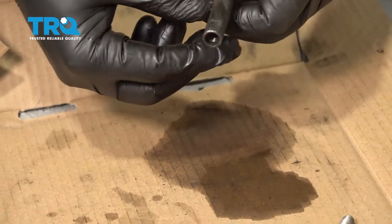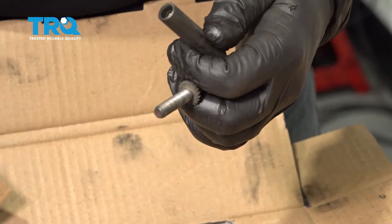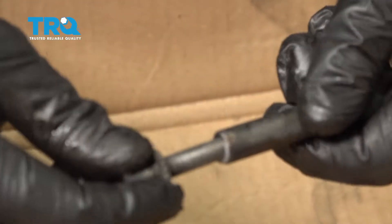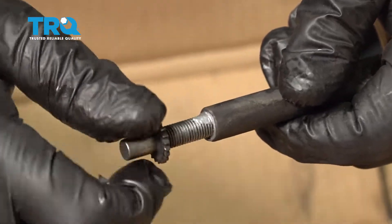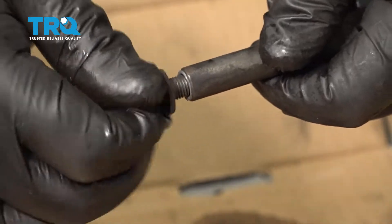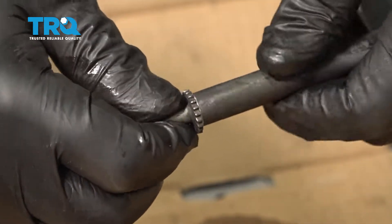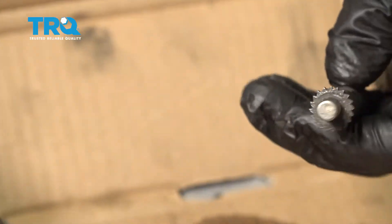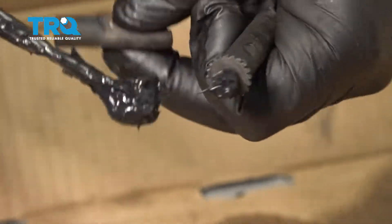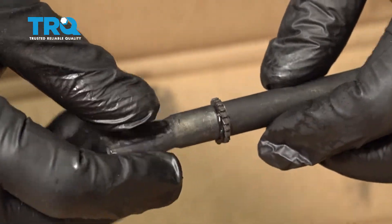Let's go ahead and reassemble the adjuster. Take the threaded unit and put a little bit of anti-seize compound on those threads. Thread that in and run it in all the way. On the other end, put a little bit of grease on the end and slip that together.